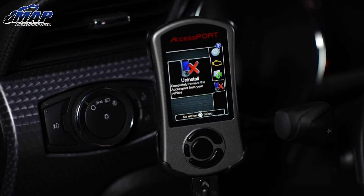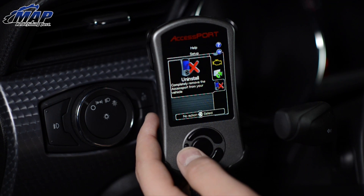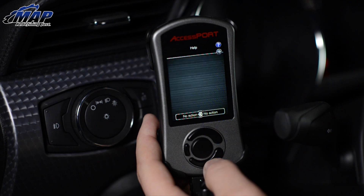Many are asking: will this void my warranty? Cobb states, in short, this: when the Accessport is properly installed using the uninstall option from the main menu, the ECU is reverted exactly back to stock. The dealership is not able to tell if the ECU has been flashed. And at the end of the day, it really comes down to your local dealer.